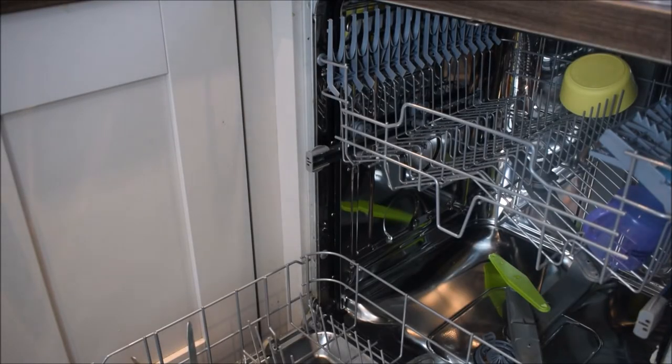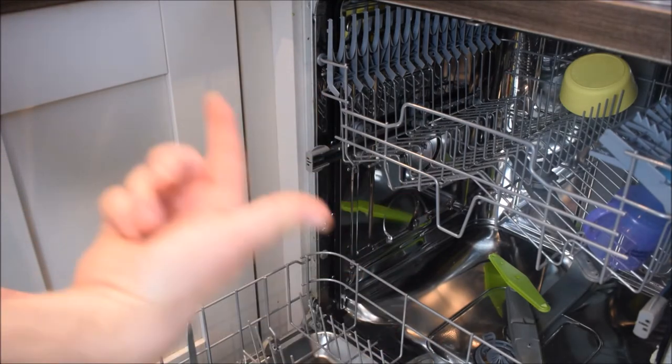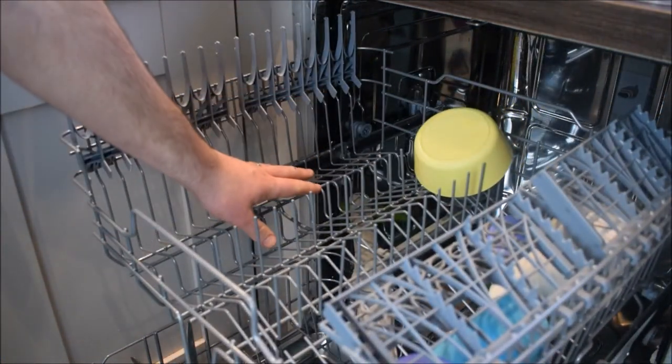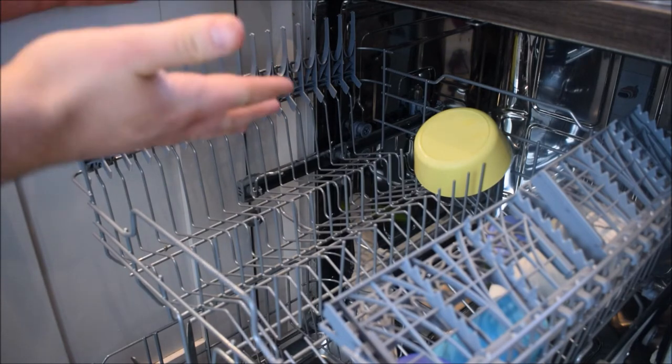Now that we've done our cutlery, we're going to move on to our utensils. I've already pre-rinsed them, so now we have to think about where they're going to go. We can't put them in the basket because they're so big that they'd stop the blades turning around. So we're going to pull out the top shelf and lay them over here, making sure that they don't overlap, otherwise they won't clean properly.